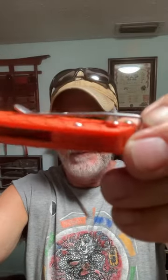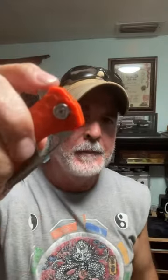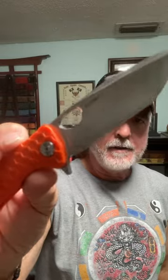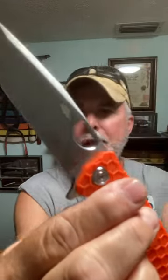It's a deep pocket carry, you got your lanyard hole. It is a flipper. The steel is made out of 8Cr13MoV steel with a satin finish — there's your tanto shaped blade.